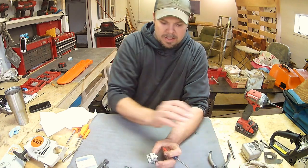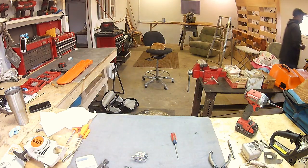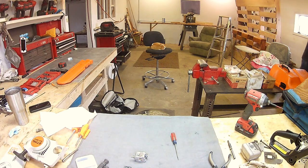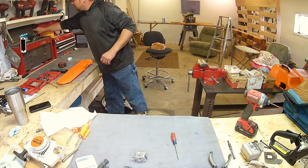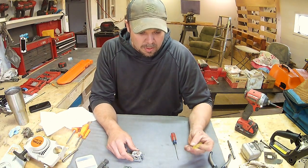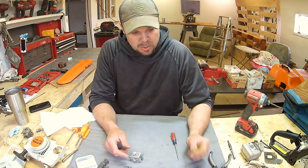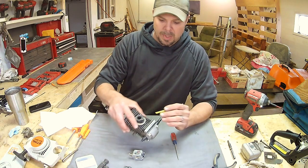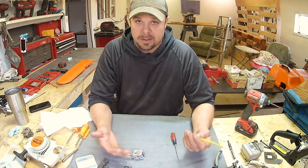If you have a saw that starts and dies, or you can't get it started, and if you pour a little gas down in the throat of the carburetor and you can get it to run on what they call prime but it won't stay running — usually the problem is on some of the older models this was a hose and not a whole manifold. That hose has a tendency to crack and suck air, and if you suck air you don't have any vacuum.